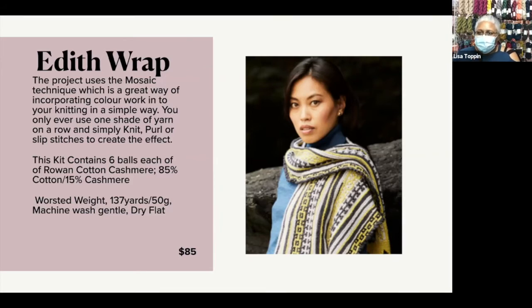Next up is the Edith Wrap. I love color work, but sometimes you're just not in the headspace for it. I was thinking, how can you get some color work in without too much drama? Mosaic knitting. It's a nice little color work technique that is quick and easy. The kit's going to contain six balls each of Rowan Cotton Cashmere — it's an 85% cotton, 15% cashmere.